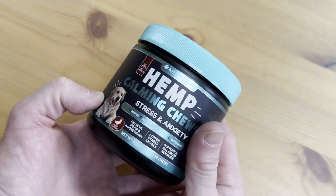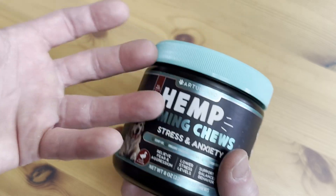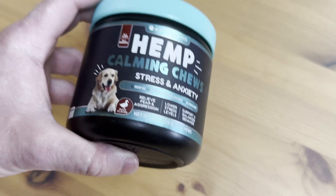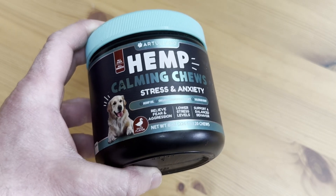Yes, I do think it helps, but I don't think it's a 100% cure for stress and anxiety. Overall, I'm happy with my purchase, and when I run out I'll probably buy more because I am noticing a difference in the dog's behavior. I hope this has been helpful to you. Good luck with your dog. Take care.